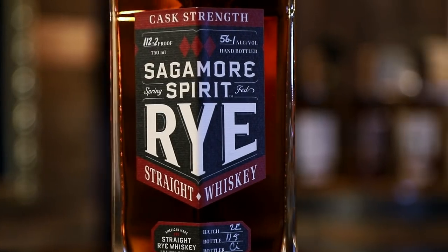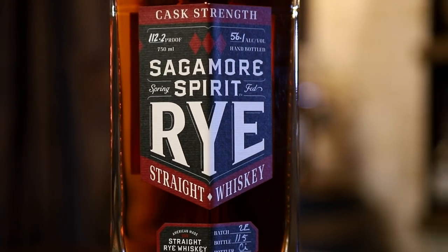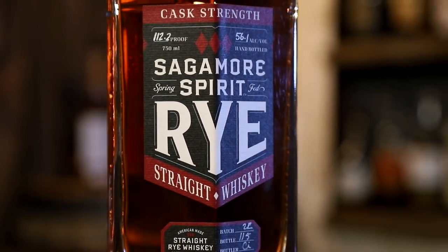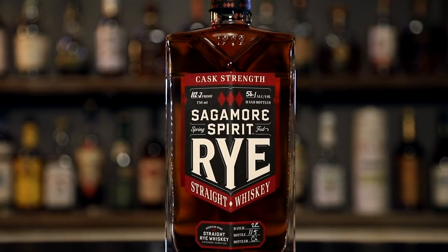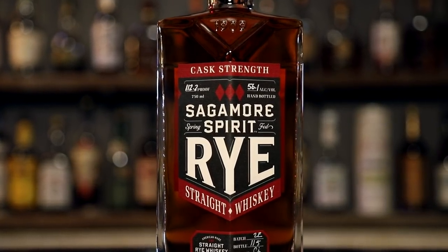Last but not least — the cask strength. 112.2 proof. Now we're talking. Smokiest of them all. Oddly, I think I get more wood notes on this one than the double oak. Very rich smelling. I still get the cherry we discovered in the port finish. A little brown sugar and vanilla. And not as much spice as I was expecting on the nose — it's not a spice bouquet; it's very balanced.